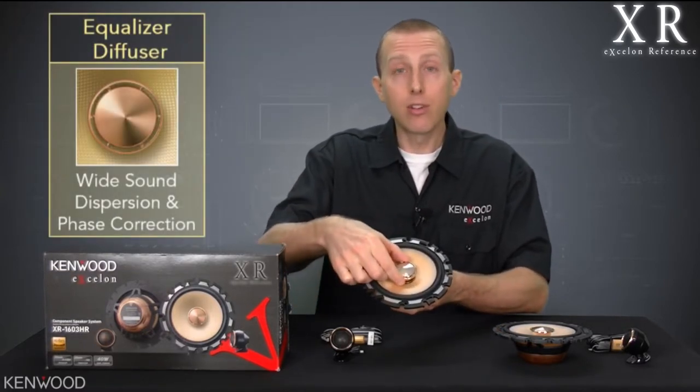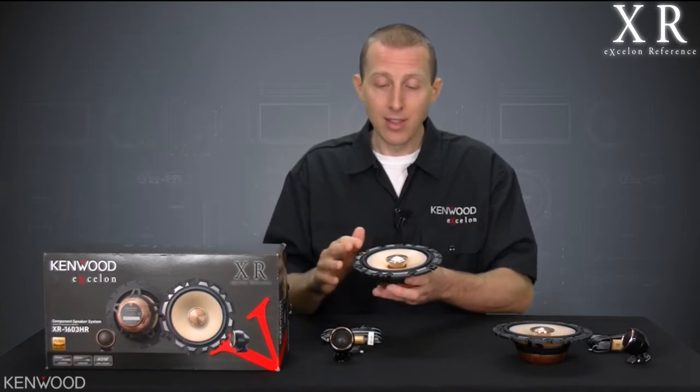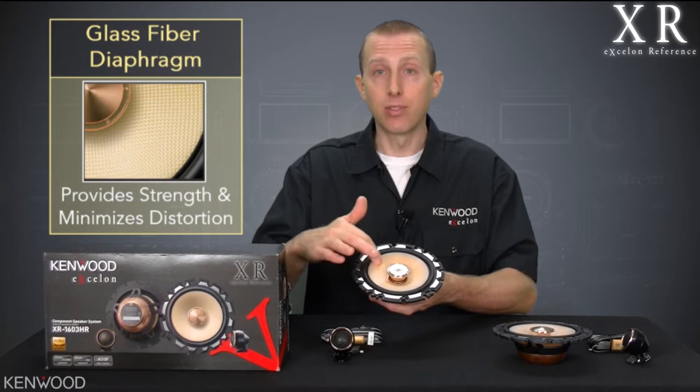We've got an equalizer diffuser here. This helps with phase correction and wide sound dispersion. And then, of course, the glass fiber diaphragm for strength.